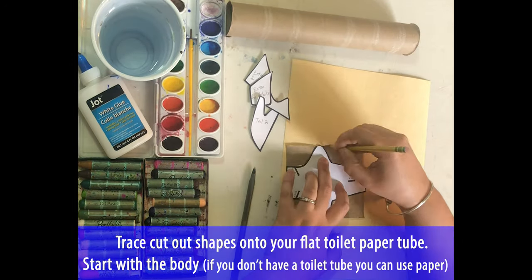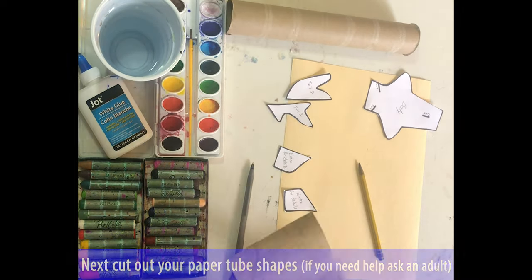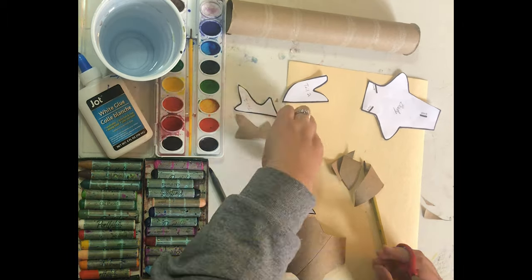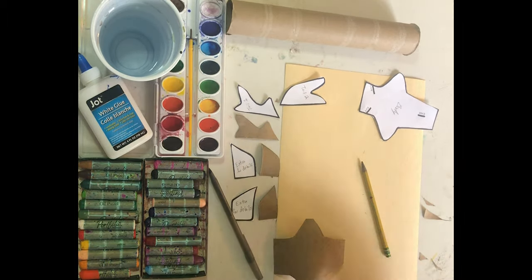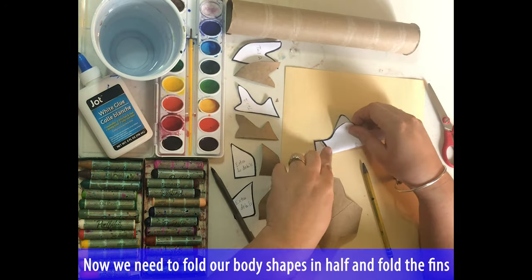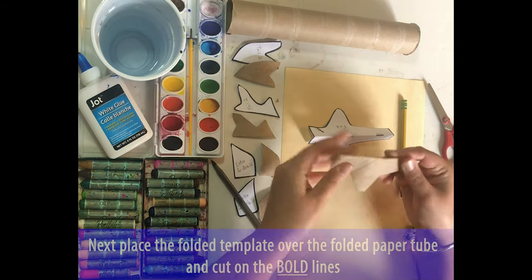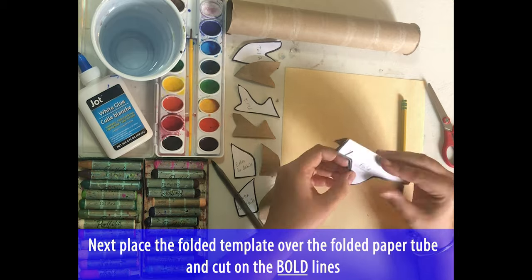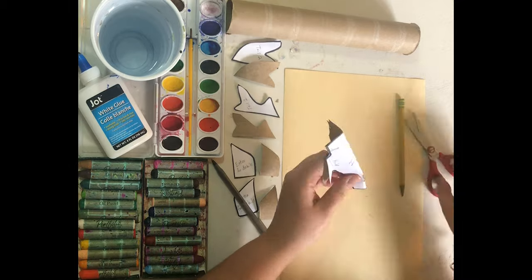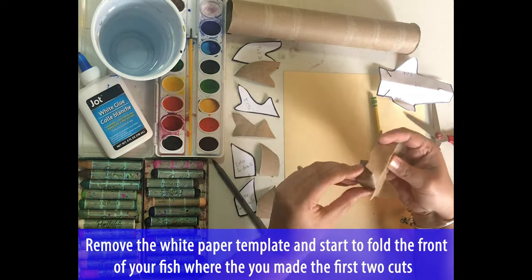Trace your shapes onto the flat toilet paper tube. Start with the body and work with the other shapes, then you will start to cut those shapes out. If you need help, ask an adult. Now we need to fold our body's shape in half and fold the fins. Next, place the folded template over the folded paper tube and cut on the bold lines. You will end up with three little cuts — two in the front, one in the back. Remove the white paper and start to fold the front of your fish where you made the first two cuts.